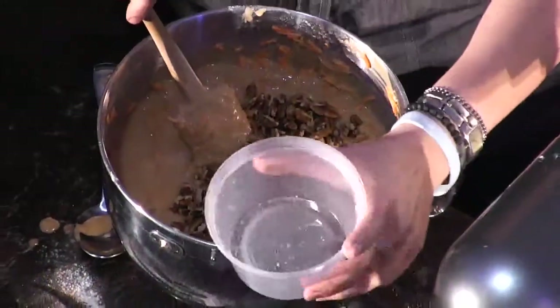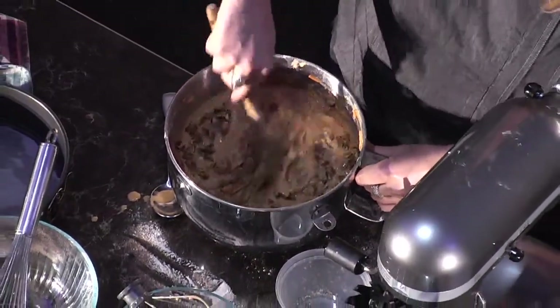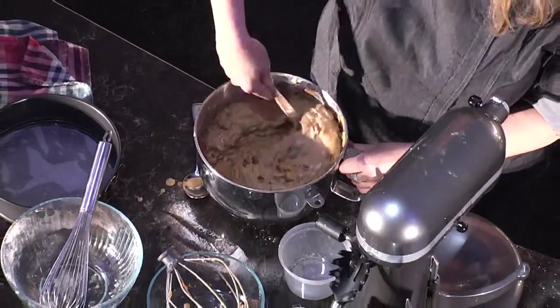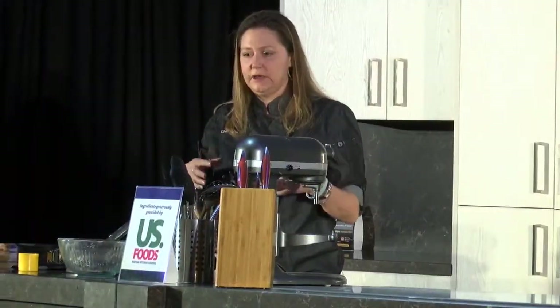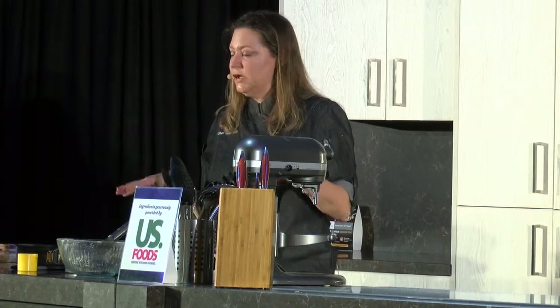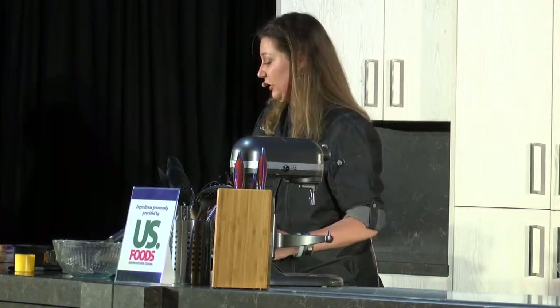People ask me if I put golden raisins and I don't, but you can if you want. I've done it with walnuts and all different sorts of nuts, but I really feel like pecans are the way to go. And you don't want to toast them, because if you toast them first and then put them in the cake, they get overcooked and get bitter. So don't toast them — you can just throw them right in. Your oven should be preheated at 325 degrees.